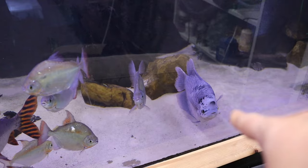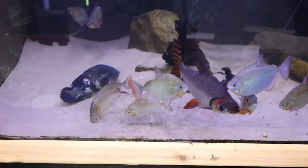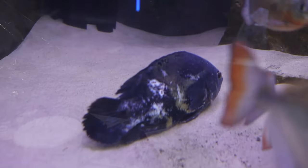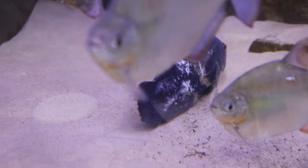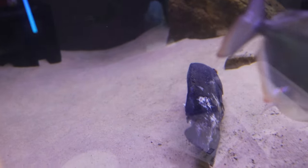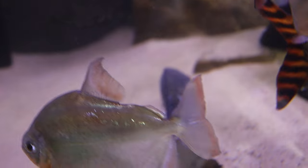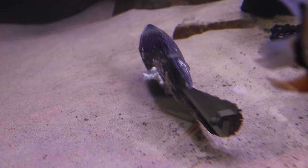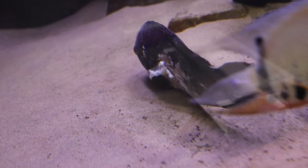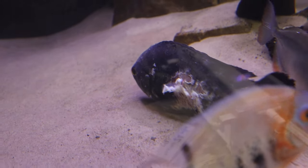I have seen Brian the Gourami headbutt him out of the way to get to food and things like that, but not maliciously. It's not looking great, and the other side is even worse. I didn't see the other side until I came down today. It looks like he's got a big wound and a big open sore on the other side. And it's like the typical cotton wool horribleness. I definitely didn't see that yesterday. It's like a big open sore there, and that is not good.